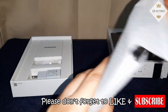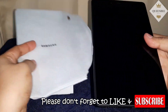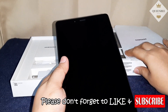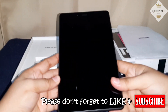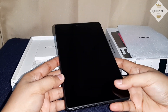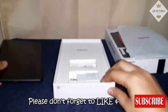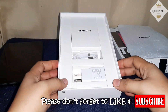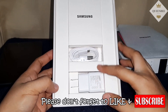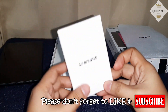Yung naiwi ko ito, hindi ko na ulit nabuksan kasi hindi ko na naharap. Pero ngayon, i-unbox ko na kasi papamigay ko. Ito po siya, Galaxy Tab A 2019. Tapos, ito yung mga accessories — yung wall charger, yung USB cable, saka itong box.